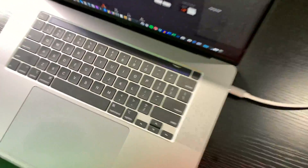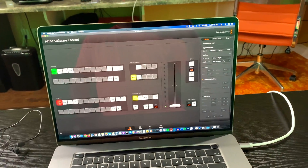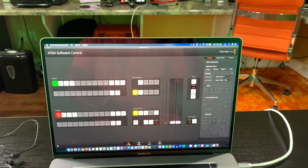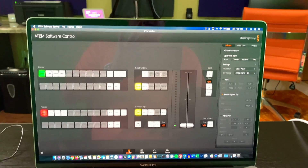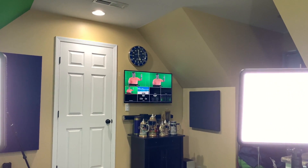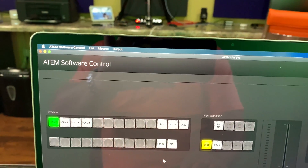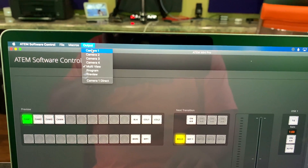We're going to use video conferencing software. There are a bunch of options — Uber Conference, Skype, GoToMeeting, Zoom, the list goes on. I use Uber Conference because I found it to be the easiest. Now I'm in what's called multi-view — you can see all those different windows. Within my ATEM software control I'm going to go up to the top where it says Output and select camera two.